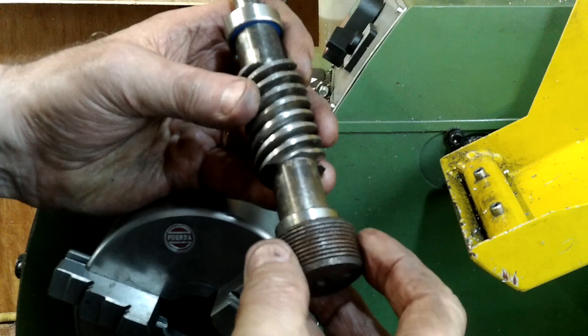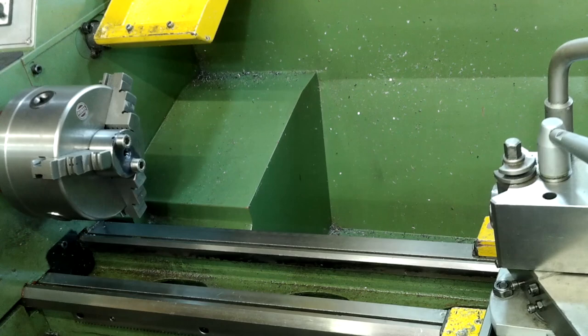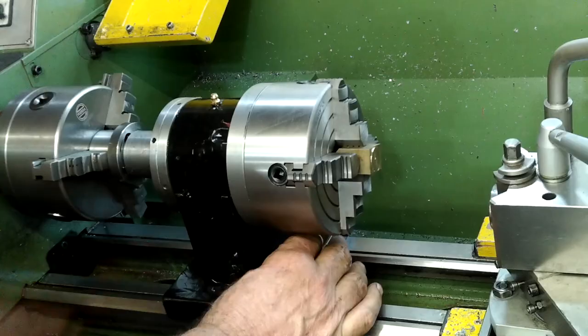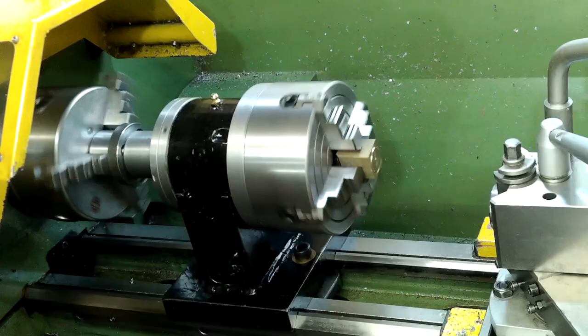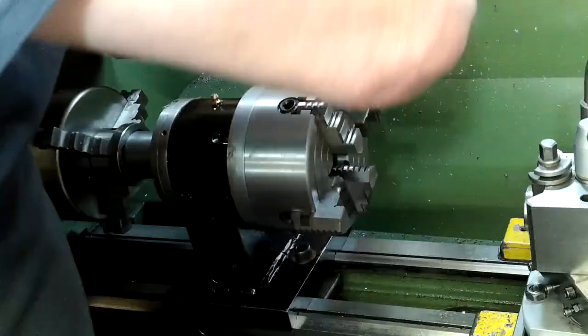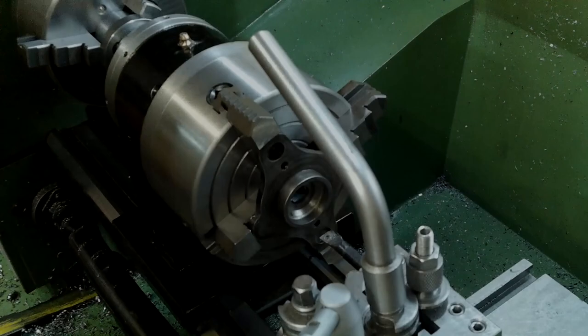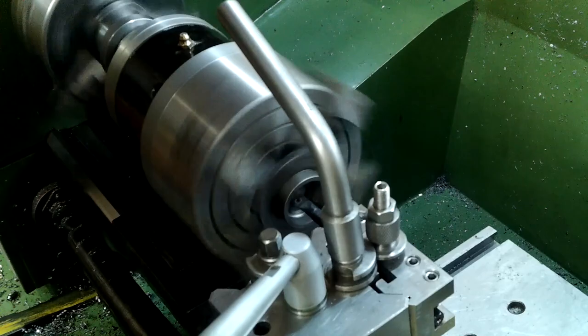The same process was used on the other end, except that its shape meant that I had to use the four jaw chuck. This is the first time I've used this chuck in anger and it's the very reason I made it. It's quickly fitted in place and just as quickly removed, and I don't have to reset the three jaw chuck afterwards. The bearing seat is soon machined to accept the replacement bearing. Both bearing seats have now been machined to allow a push fit.